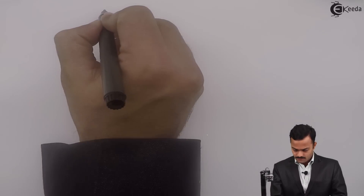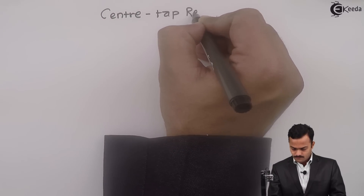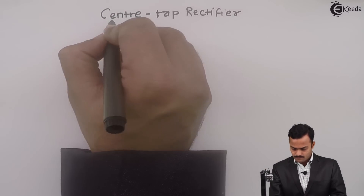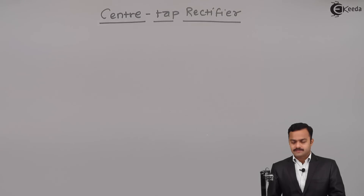Hi friends, in this video we are going to see one type of full wave rectifier, and that is the center tap rectifier. Let me draw the circuit diagram first.